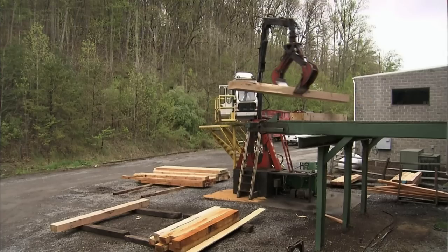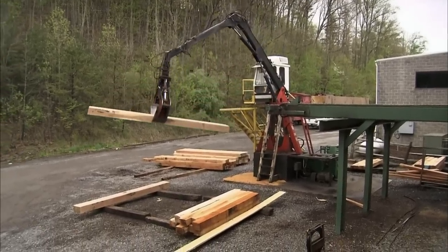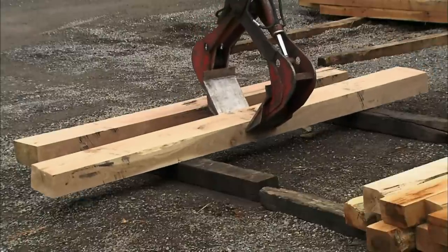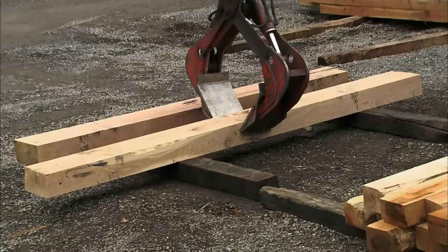The ties are then stacked ready for transfer to the bridge mill next door. The role of the bridge mill is to frame the bridge, a process also known as dapping. They'll create the specific holes and notches in each tie that will be used for attaching it to the steel beam on which it will sit.